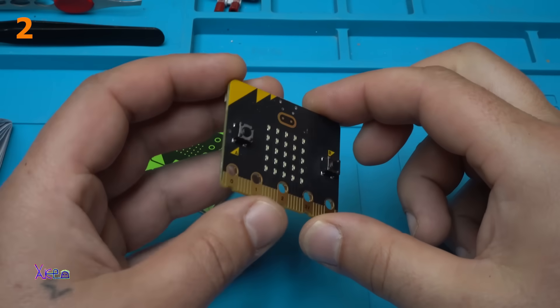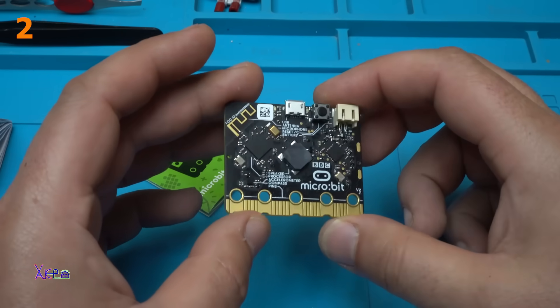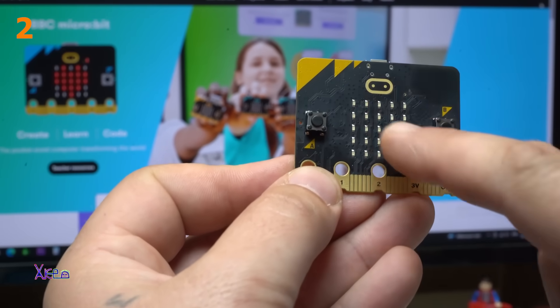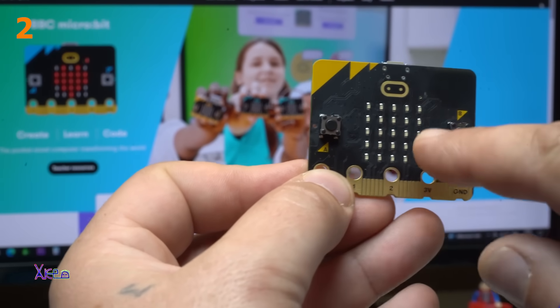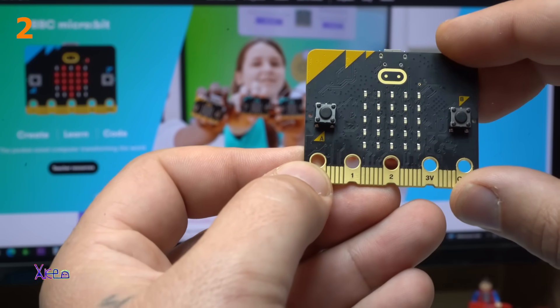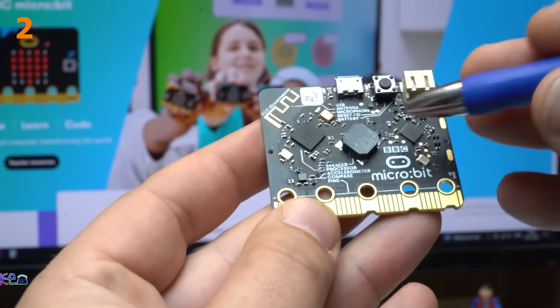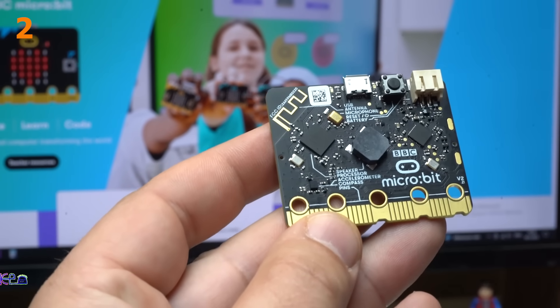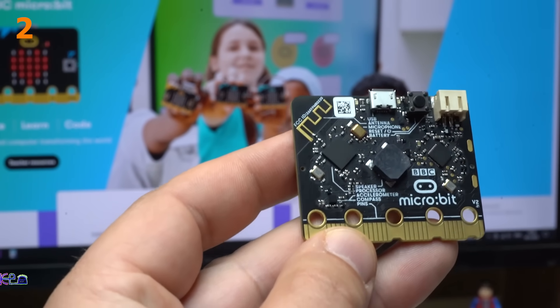So tiny board but so expensive. It has a touch sensor right here, left and right button. The LED matrix in the middle is 5x5 — that's 25 red LEDs. It has a speaker, a microphone, an accelerometer, and Bluetooth communication.